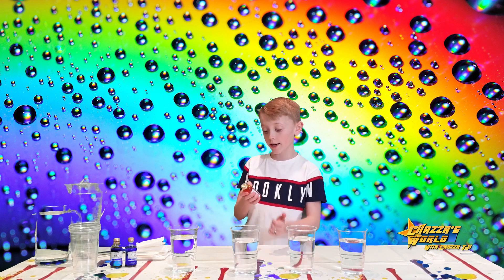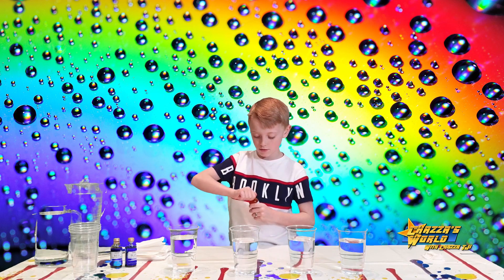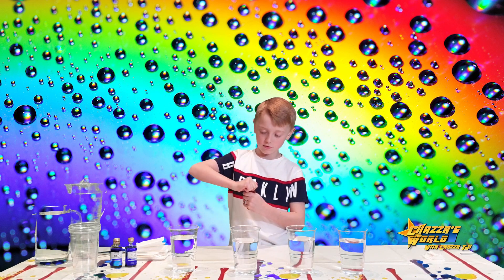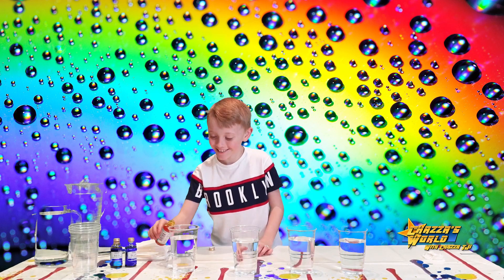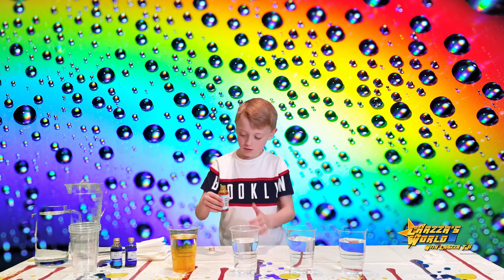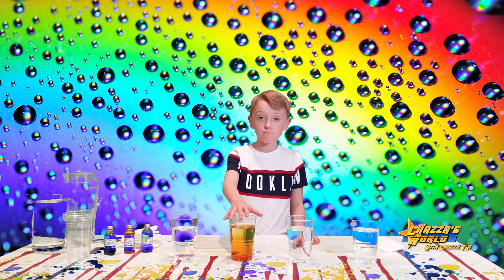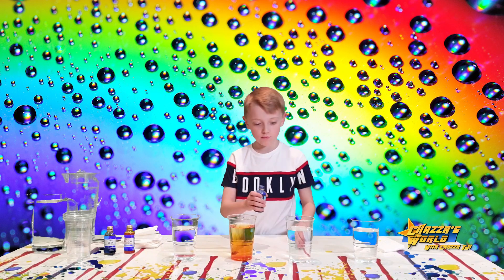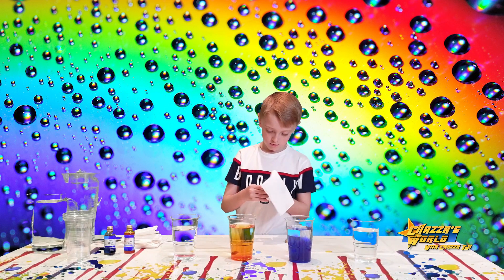Now we're going to use food colouring. The first one is yellow — go open it. Put it in the middle one. It was like a nice cup of water but don't drink it! We move yellow to the middle one, and we're going to add blue to the other one.